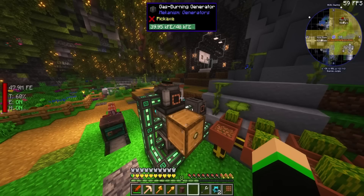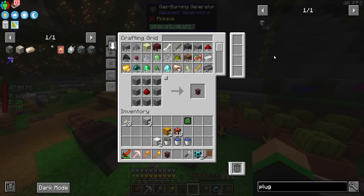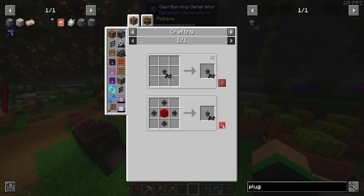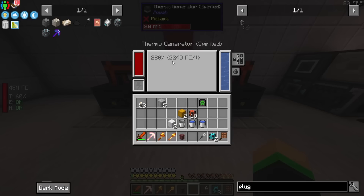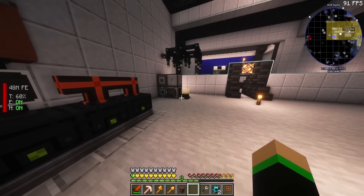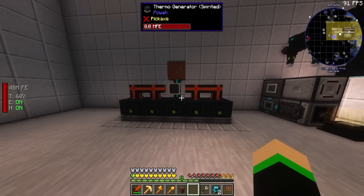This is only going to pull whatever it can out of this. Let's go ahead and make ourselves another plug so we can use this power. So now we have access to whatever this generates. These things produce 2,200, but they're not the best version, and I kind of want to make the best version of these to see what they do. So let's do that. I've got to go kill some more withers.